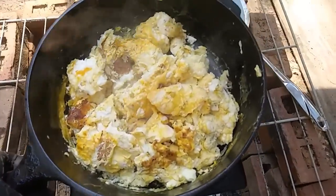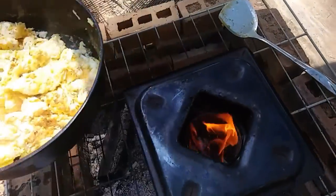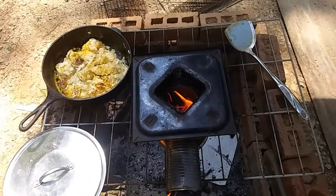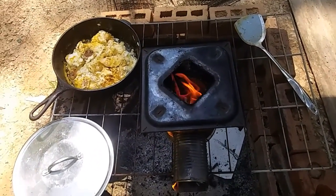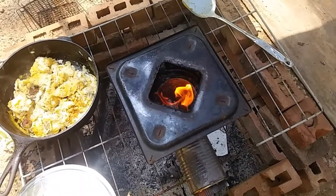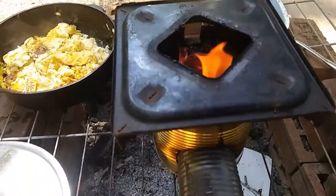They're definitely done — they absolutely are. Let me show you what it looks like. I might have to wait because it's like actively burning. I just added some fresh wood to it so once it dies down you'll be able to see. But it is working much better.